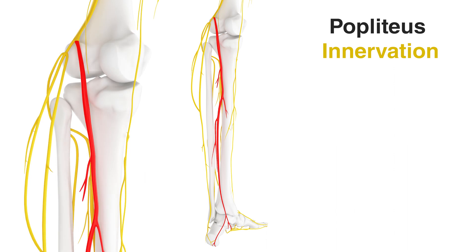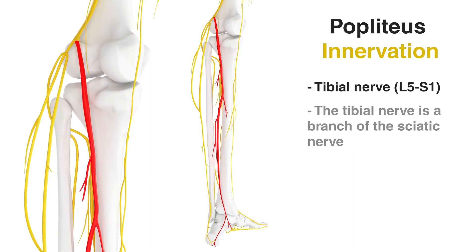The popliteus muscle is primarily innervated by the tibial nerve, which is a branch of the sciatic nerve. Here we can see the tibial nerve highlighted in red, and if you follow it upwards you can see where it connects to the sciatic nerve. The specific nerve roots which contribute to the innervation of the popliteus muscle are L5 and S1.